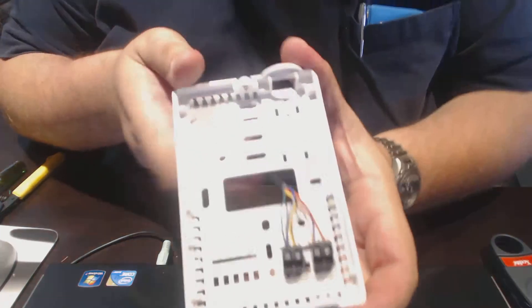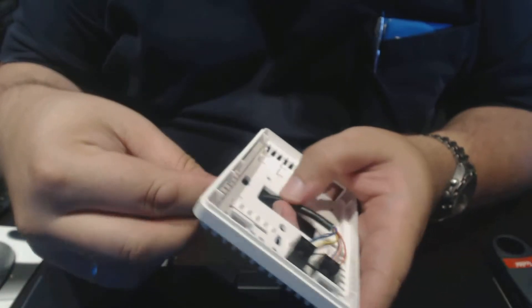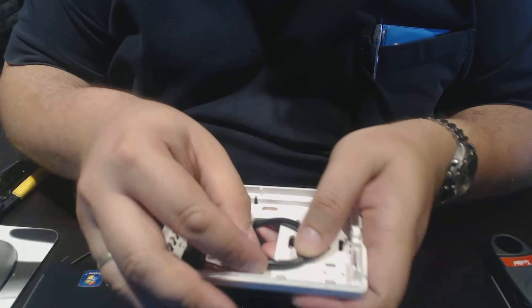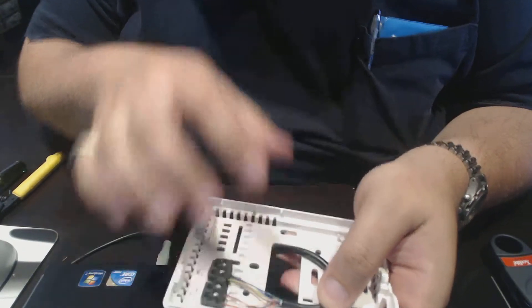After throwing that in, I then have to use a little bit of dexterity here and bring the cord around on the inside of the device, and then I have to put a zip tie right there.